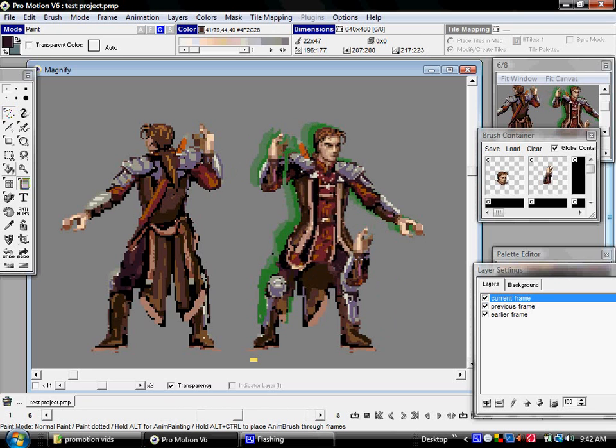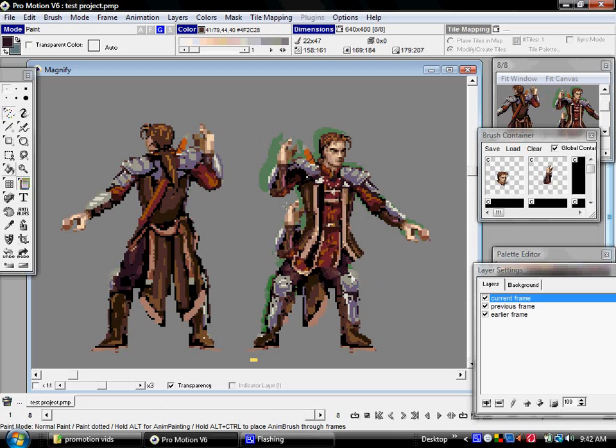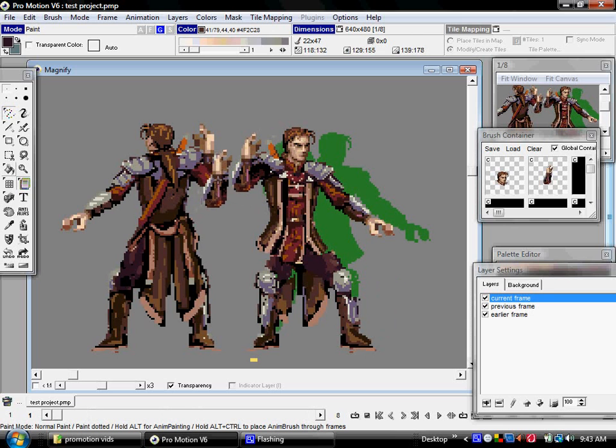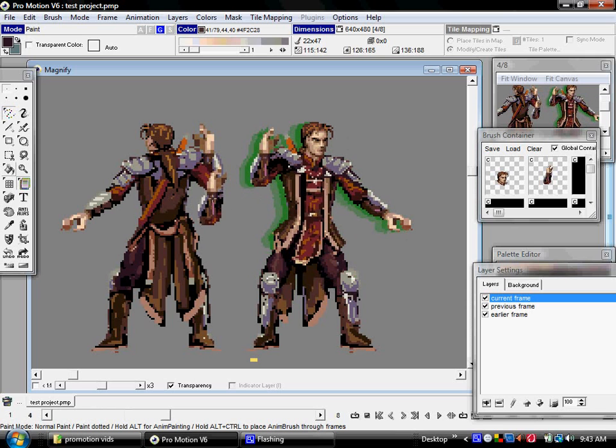what I want to do is bring the arm back a little bit like so as it goes forward, and then forward like so, and then forward as it goes back like so, and then forward as it goes back like this.